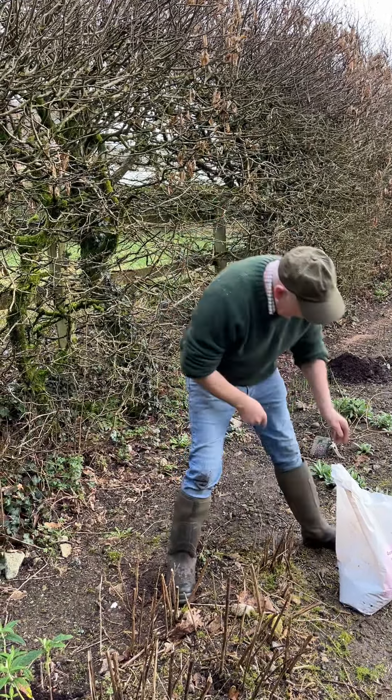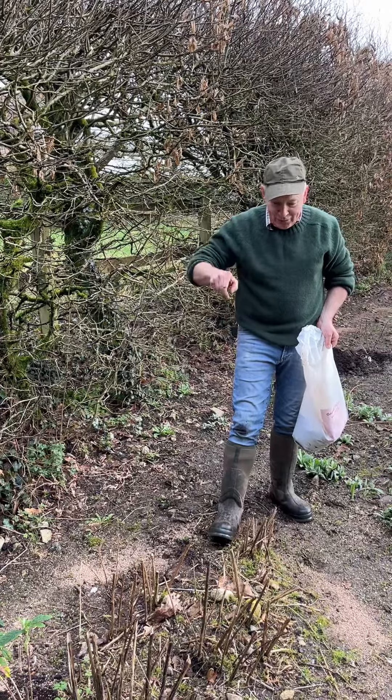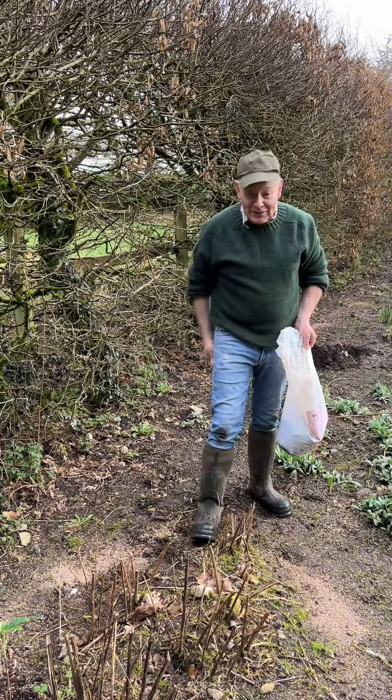This decent clump of Helianthus lemon queen is going to get four decent handfuls of Flower Max around it. We'll repeat that every four to six weeks from now to make sure we get lots and lots of color again next year. Watch for the next video. Goodbye for now — enjoy your garden.